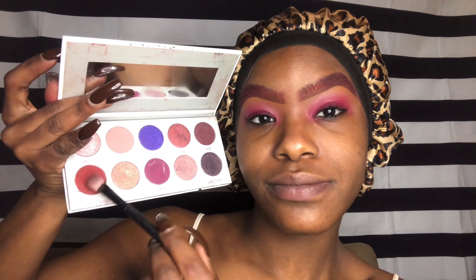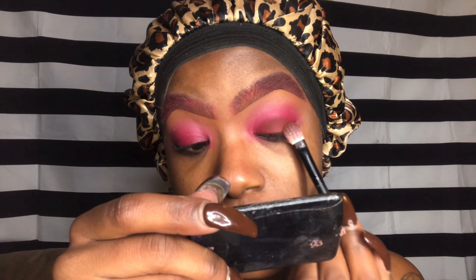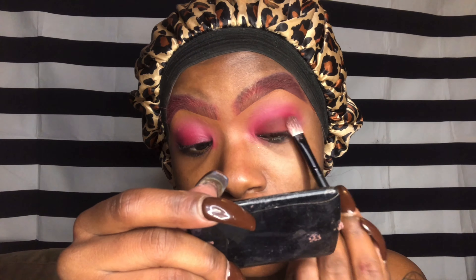Now I'm going to take my Morphe x Jaclyn Hill Bling Boss palette, taking the shade Spark, and applying that all over my lid, blending it outwards only ever so slightly. With smoky eyes you always want to start with such a deep color — Spark is that deep color — so when you apply your transition color, which is usually brighter, it gives a smoky effect.